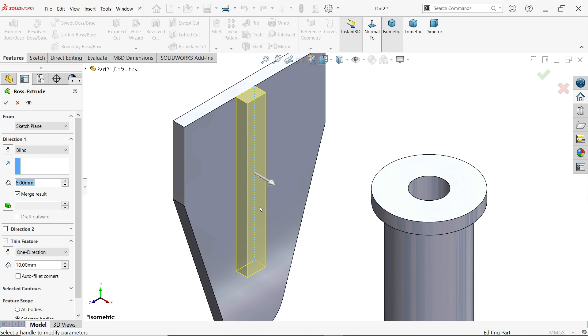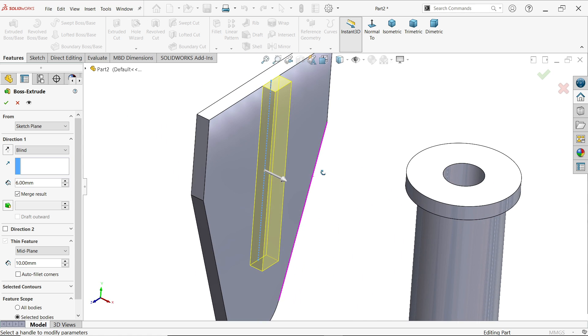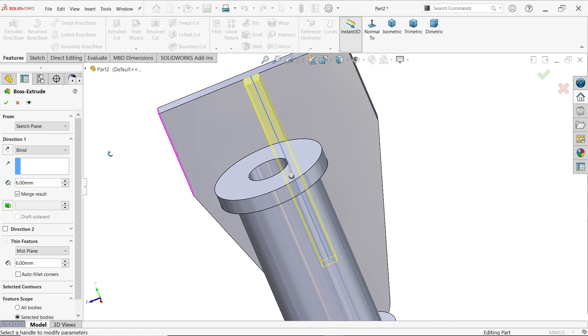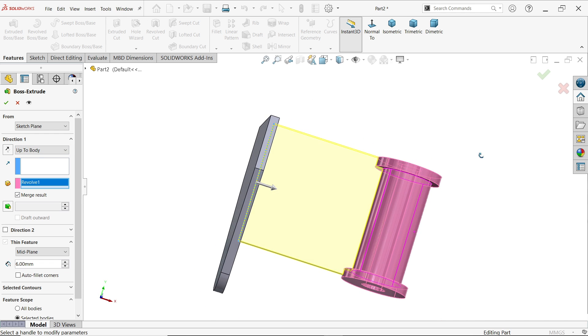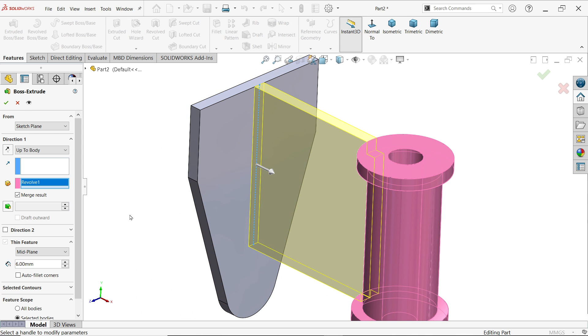Use the thin feature because this is only a line, not a closed profile. Set mid-plane. Set the width to 6 millimeters. Now for the direction, choose up to body and select this body. You will see the preview of how it extrudes to this body. Keep the rest as is and save.